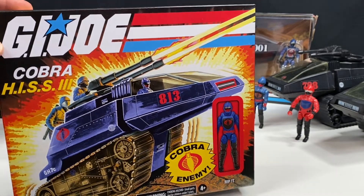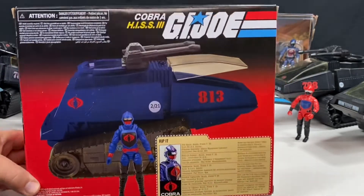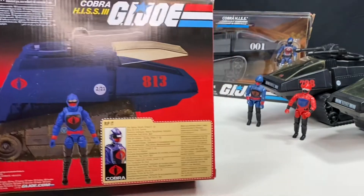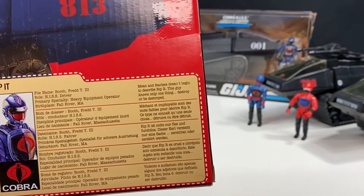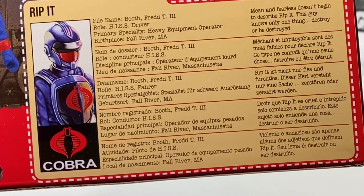This is the HISS 3. Here's the back of the box — take a look at that, a picture of the figure. Let's take a look at the file card. It's in five different languages. His file name is Fred T. Booth III. He is the HISS driver, primary specialty heavy equipment operator, and his birthplace is Fall River, Massachusetts.